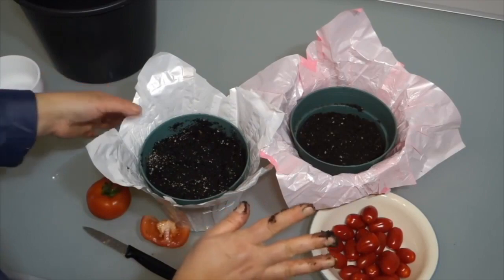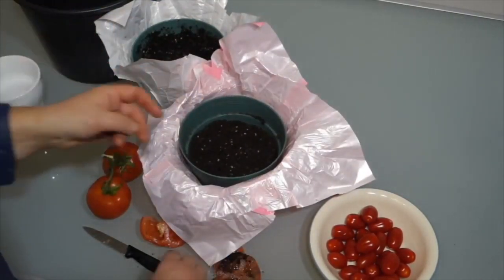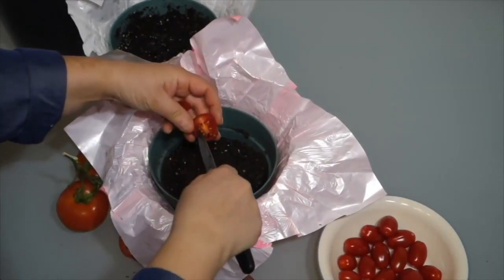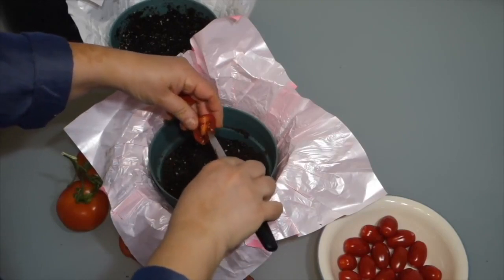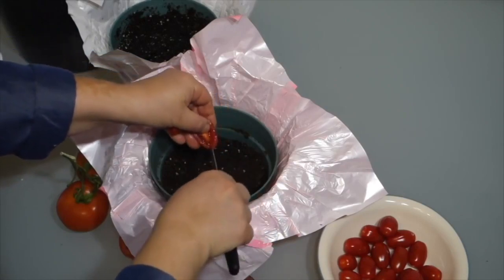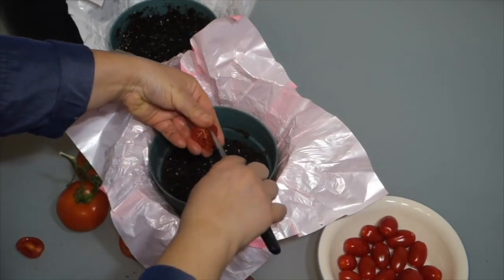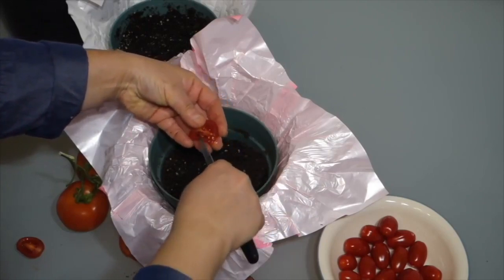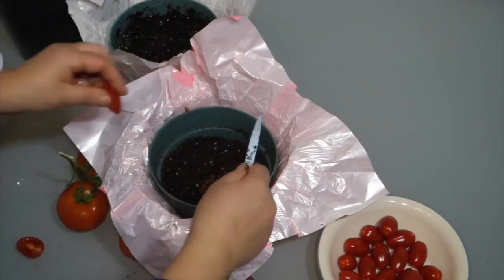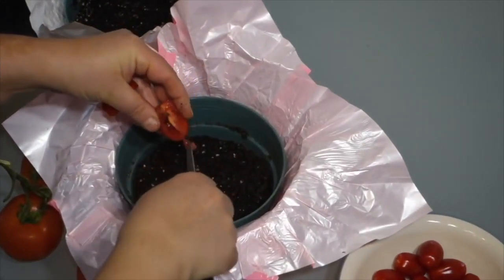Next we're going to use a second pot for the sweet cherry tomatoes. Take several of these small tomatoes, slice them in half, and use the flat edge of the knife to easily scoop the seeds into the potting soil. Using a few tomatoes will give you about 40 to 50 seeds that will all likely sprout. Once sprouted, pick out any weaker ones to ensure you're working with the healthiest plants.